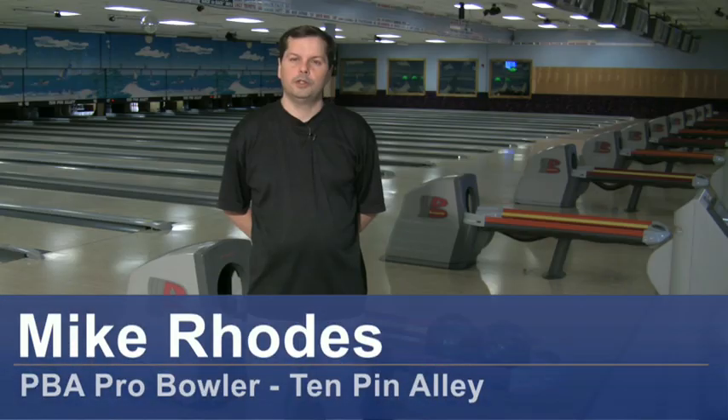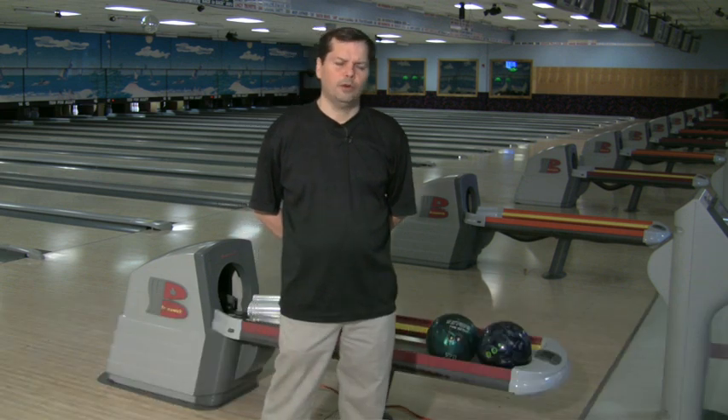Hello, I'm Mike Rhodes, House Pro at Timpane Alley in Wilmington, North Carolina. Today we're going to talk about how to throw a fingertip bowling ball.